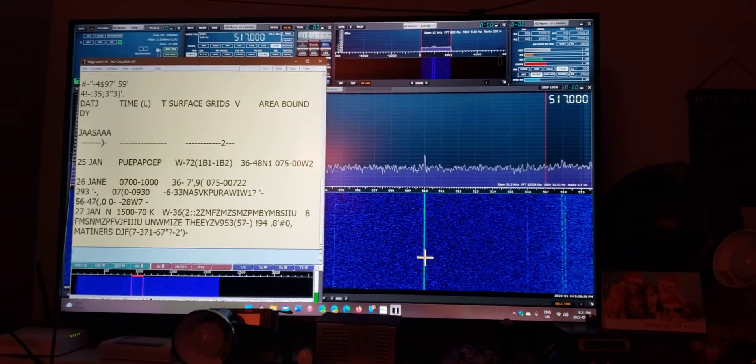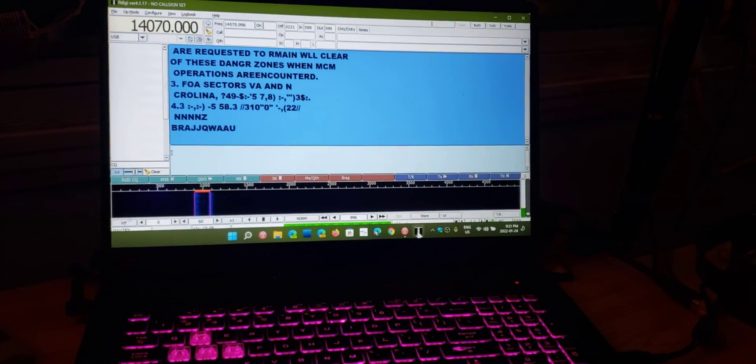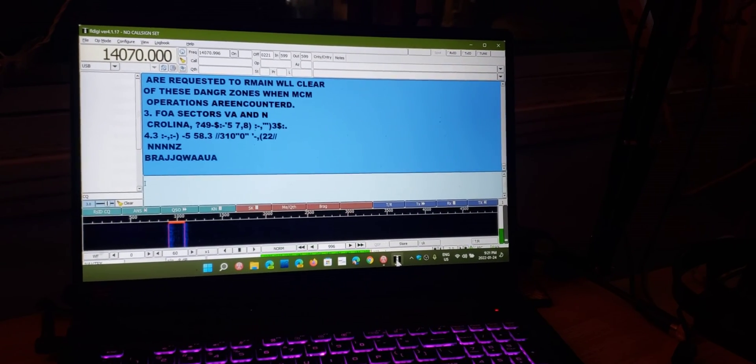So the SDRPlay RSPDX here and the AirSpy HF Plus Discovery here. If you enjoy my videos, please subscribe and give us a thumbs up. Thank you for watching.